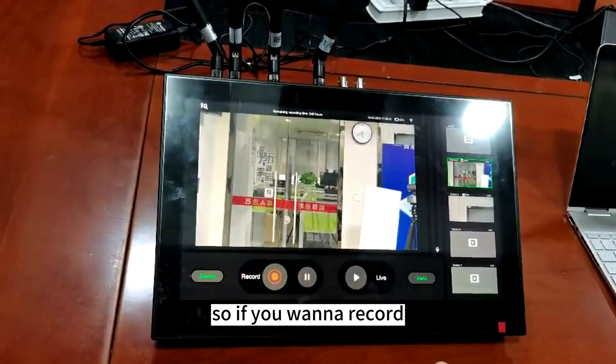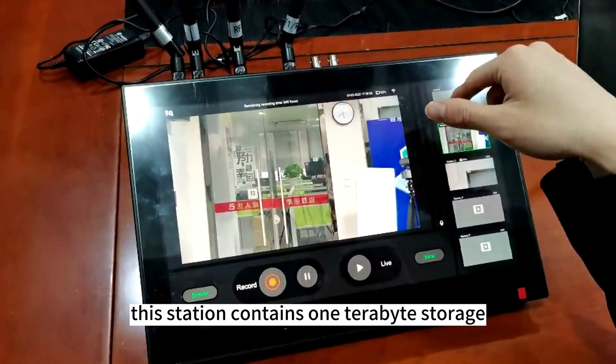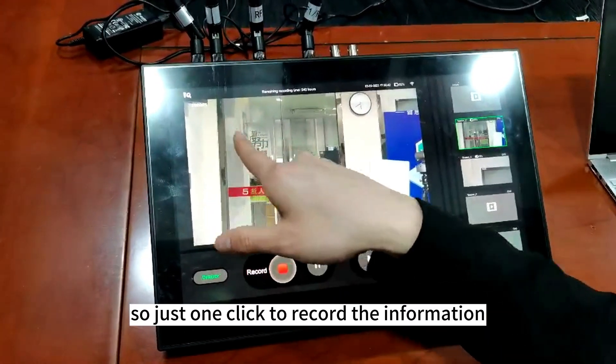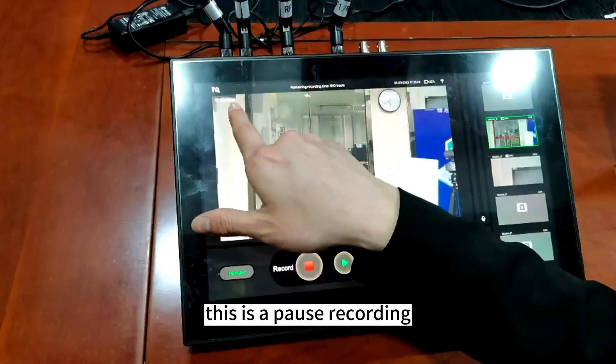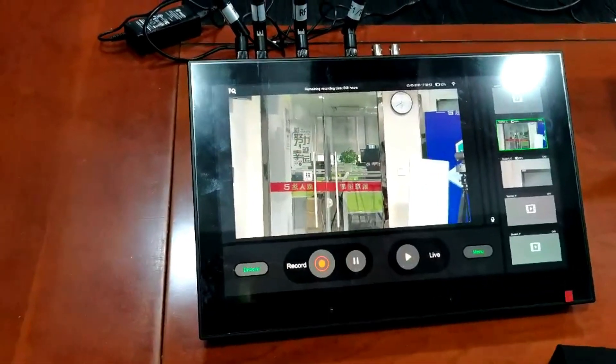So if you want to record, this station contains one 1TB storage. Just one click to record the information and one click to stop. This is pause — pause recording. And this is stop recording.